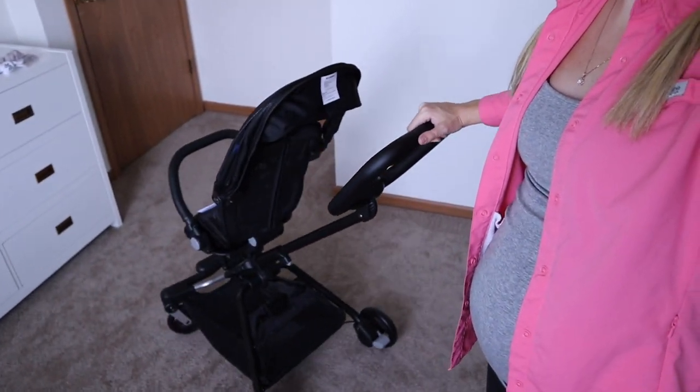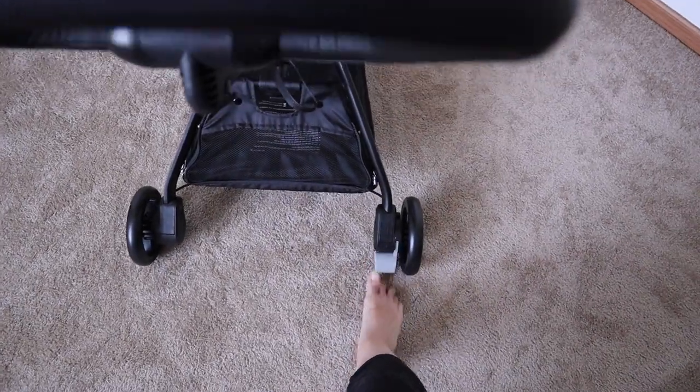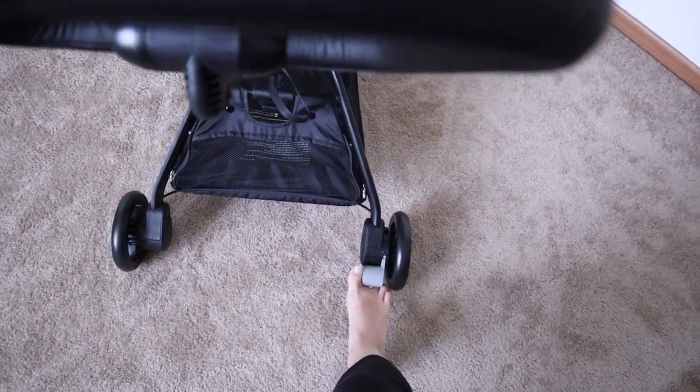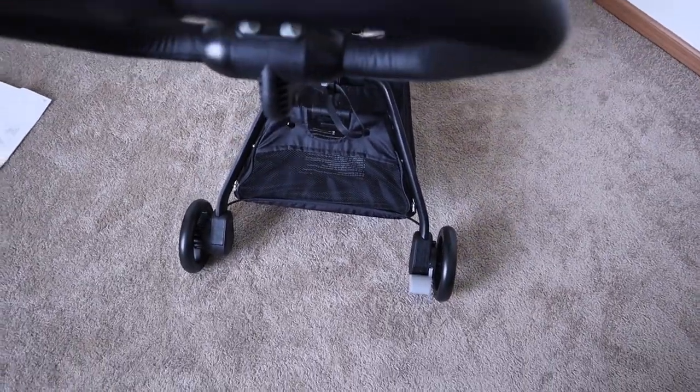Things I noticed right off the bat: it's super easy to steer one-handed, which is huge when you're going through doorways by yourself as a mom with your little one and you need to hold the door open or things get chaotic. The locking mechanism is super easy to use — now it's locked and then you just lift up on that right there. I have had strollers that have been much more difficult to lock than that.